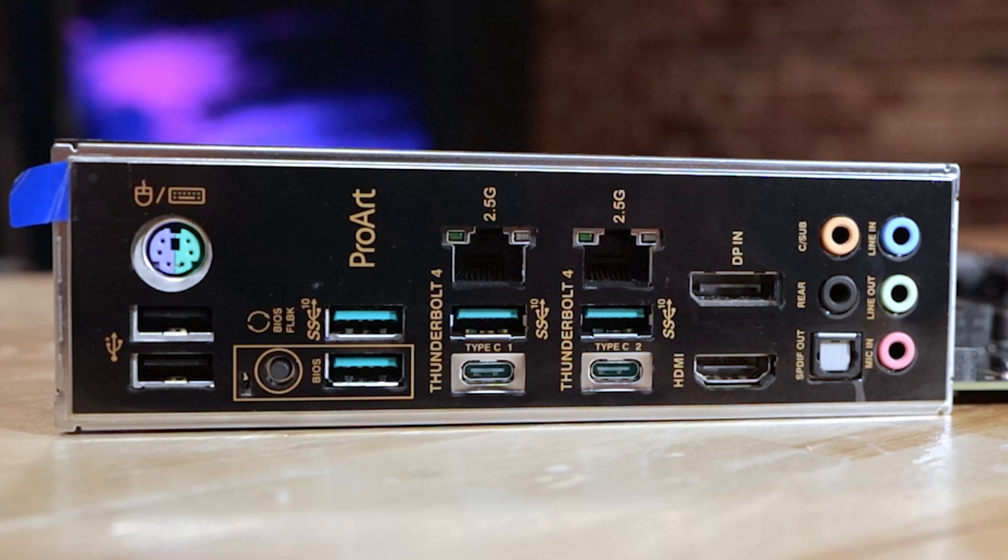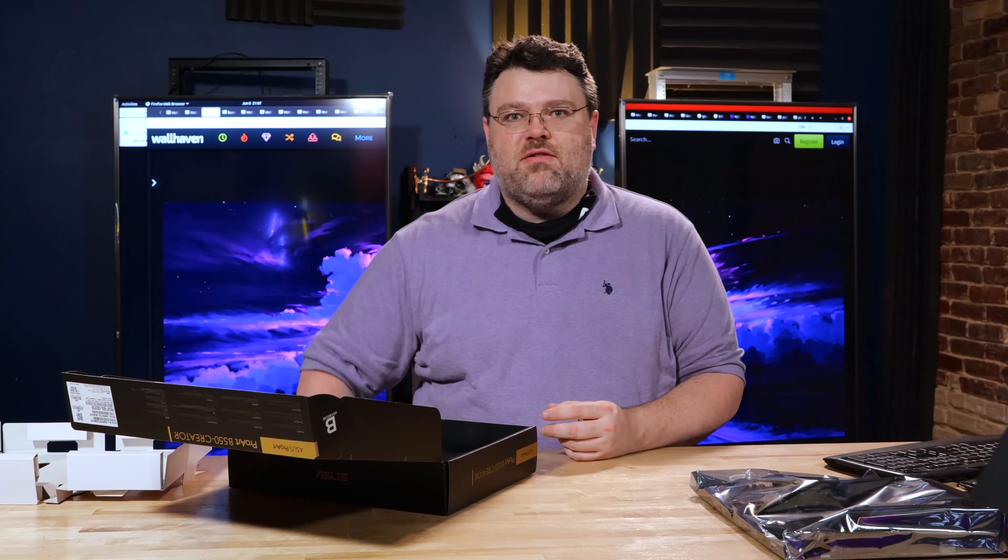Let's take a look at the rear I/O. We've got two Thunderbolt 4 USB Type-C ports, four USB 3.2 Gen 2 — that's 10 Gigabit Type-A ports — two USB 2.0 ports, also Type-A, one DisplayPort which is input only, one HDMI port which is output, two Intel I225-V 2.5 Gigabit Ethernet ports. This is the third revision of the silicon — these are the ones that actually work pretty well, so good job Intel. We have five audio jacks and an optical SPDIF output port, one BIOS flashback button, and one combo PS/2 mouse and keyboard port.